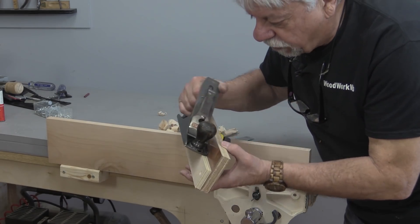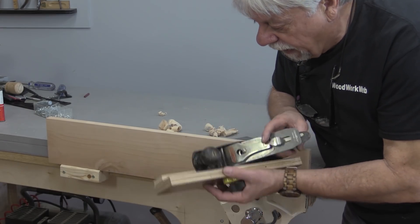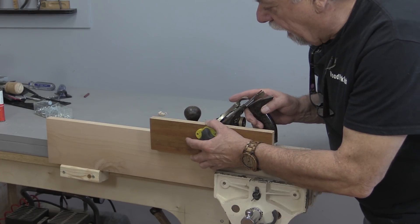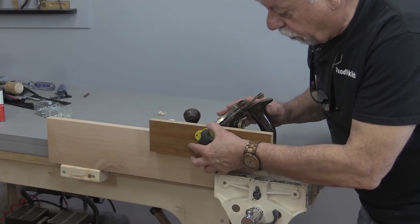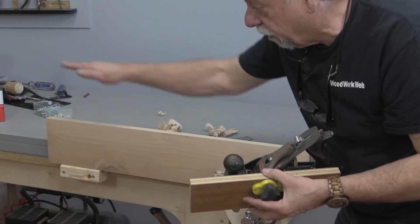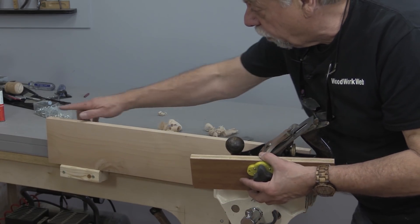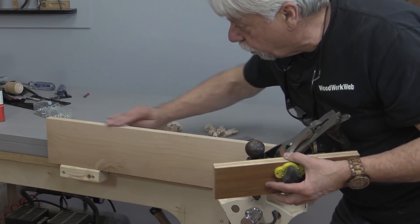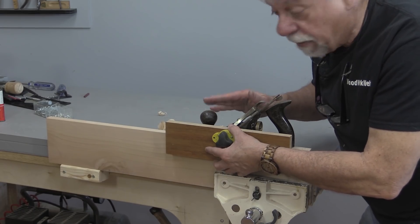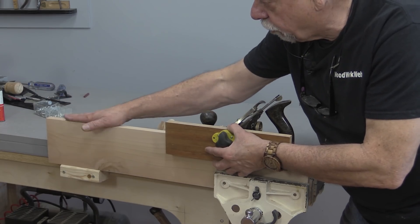One of the things I came up with was a jig like this that you could use on your plane. The purpose of it is to keep the plane from moving back and forth — it rides against the edge of the wood and allows you to get a nice flat edge. Now it doesn't help with keeping it straight; that's something you'll have to work on. But what it does do is give you a nice flat edge, and with a couple of passes you can run right through and get a nice straight edge.